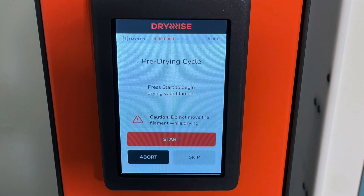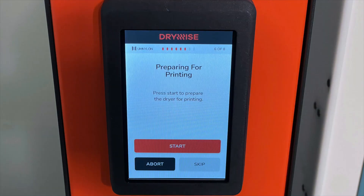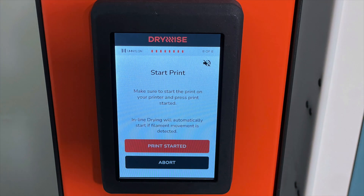It'll guide you through loading that material into the Drywise, and it'll go through an initial drying cycle that usually takes about a half an hour, though it depends on the material. Then, once you're ready to do a 3D print, it'll guide you through the process of loading the filament into the printer from the Drywise. It prompts you to start your print job, which you do normally on your 3D printer, and the filament will be dried using the Drywise as it's being fed into the printer, so that no matter how long that print is, it's going to result in good quality because that filament is perfectly dried as it enters the printer.